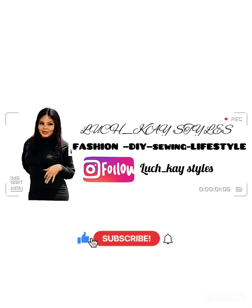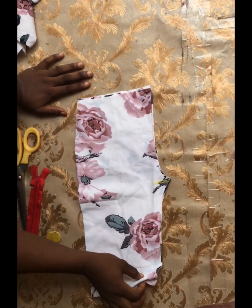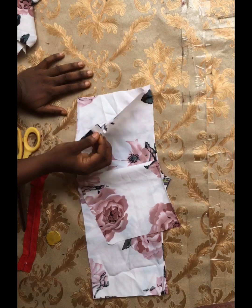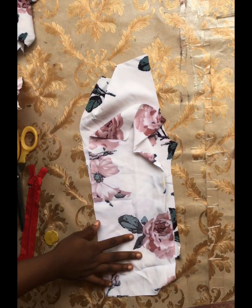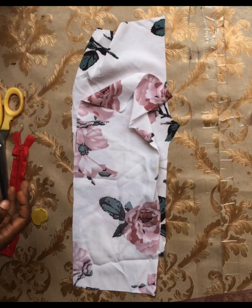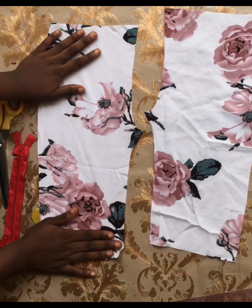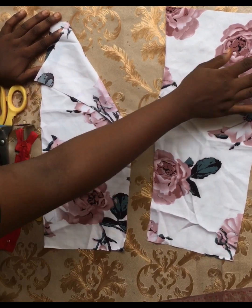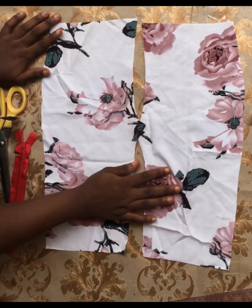Before fixing your zipper fly, you must have already drafted out your pants or trouser. After drafting and cutting out on your fabric, you'll have four pieces. We have our front piece and our back piece. In case you don't know how to draft a trouser pattern, I have a series of tutorials on the channel — for palazzo, stretch cord, and bootcut trousers. Right here I've separated my two front pieces, and the part facing the camera is the right side of my fabric.